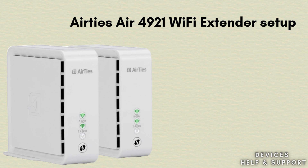Basically, the Airties Air 4921 is a Wi-Fi extender, or mesh access point, designed to improve and extend the coverage of your existing Wi-Fi network. It helps eliminate dead zones and boost Wi-Fi performance in areas with weak signals.